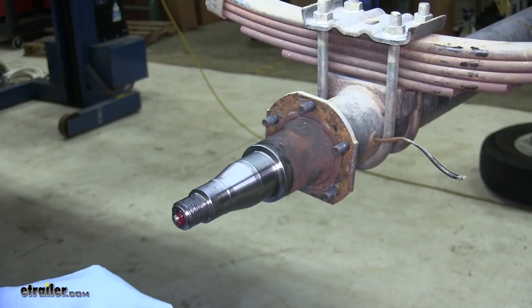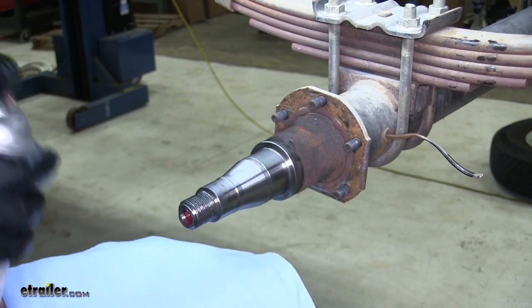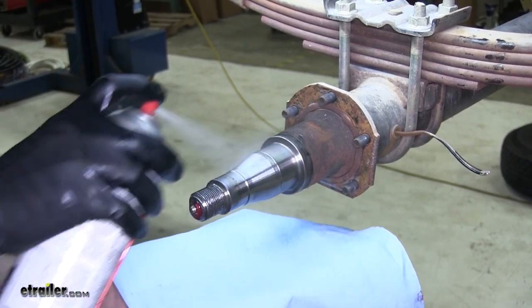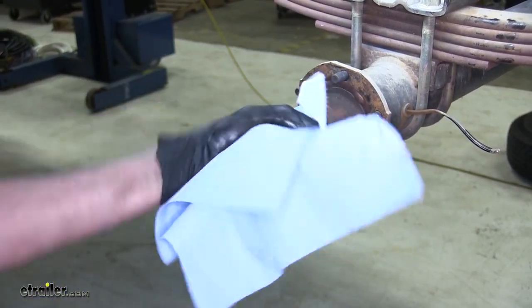Now that we have our backing plate off and most of our brake dust removed, we can really clean off our spindle and get it ready for the install. We'll use some brake parts cleaner, hose it down really good, and wipe it clean.